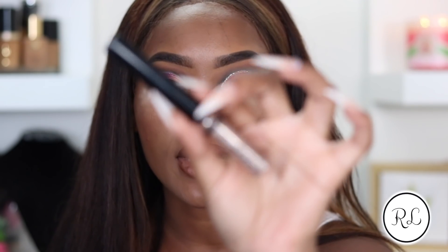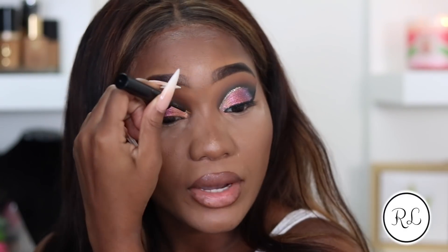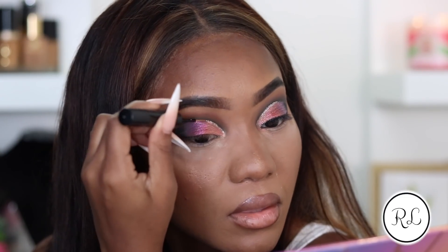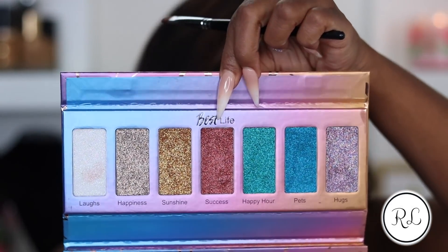I'm going to go ahead and pick up the NYX glitter in the shade Crystal Ball, and we're just going to outline our lid. I pressed a little bit of the glitter onto the shadow. I used Hugs for the purple shade over Vacation, Success over Getaway, and Labs over Love - sounds like a recipe or a spell, really.